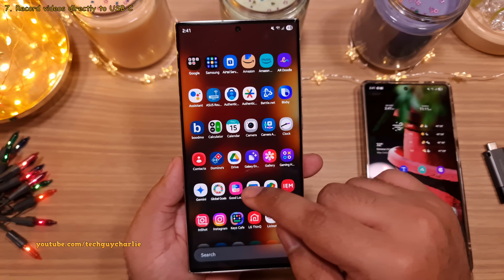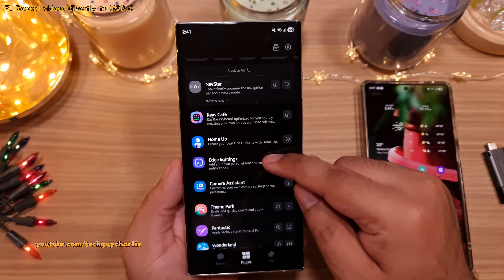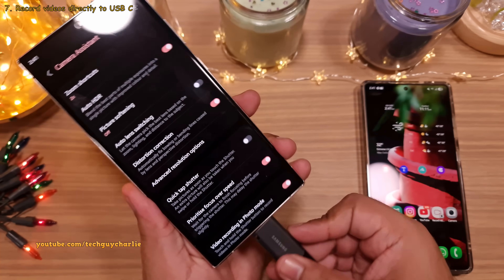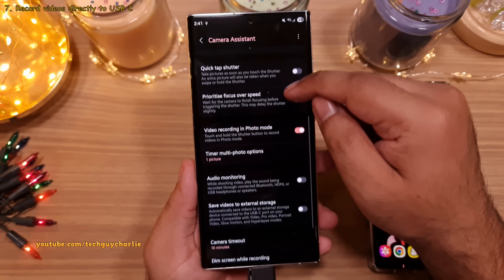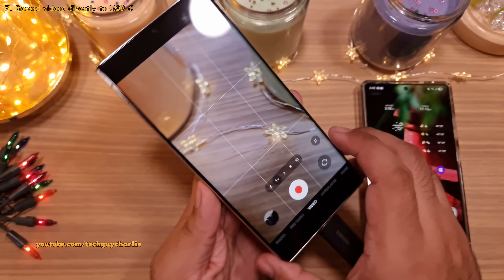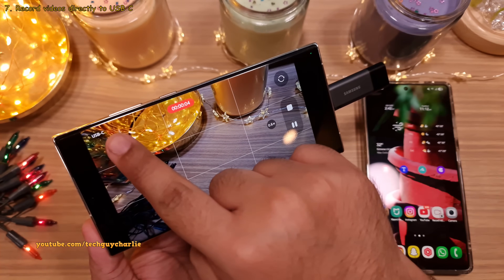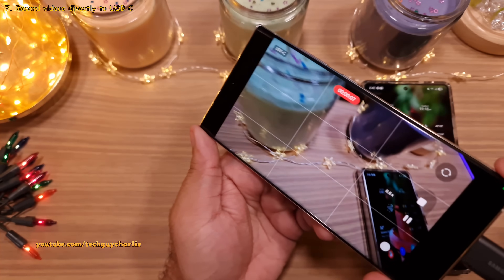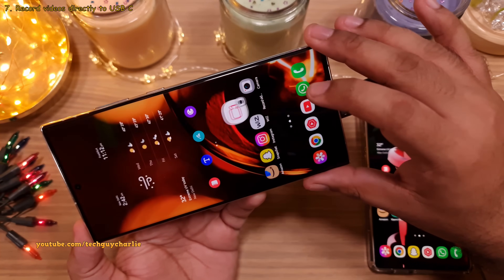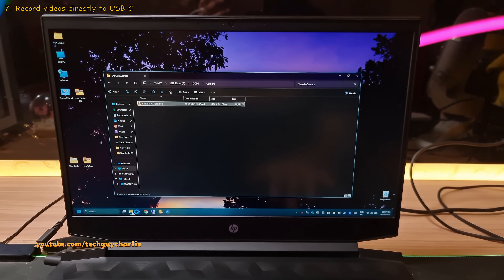Go back into the Good Lock app and download the Camera Assistant add-on. One UI 7 unlocks a new feature that allows you to record videos directly to a USB-C flash drive. Once you've got the Camera Assistant app running, scroll down and you will see a new feature which says 'save videos to external storage.' Once enabled, the next time you open the camera app and record a video, the phone will automatically save that video directly onto the USB-C flash drive — and yes, it can save 4K 60fps videos directly onto the drive. The main advantage is that once you're done recording, you can remove the USB-C flash drive, plug it into your PC, and you'll see the recorded videos right there.